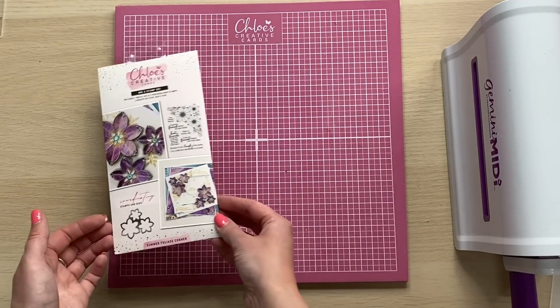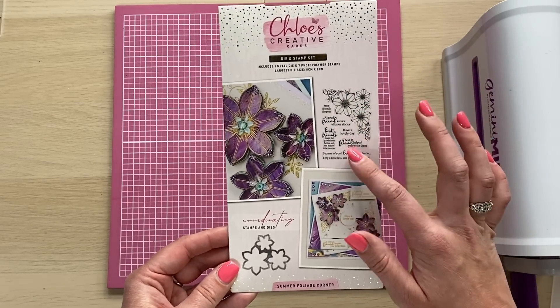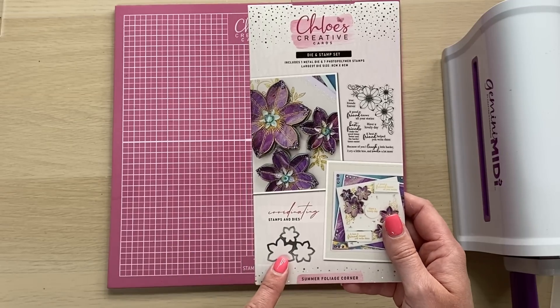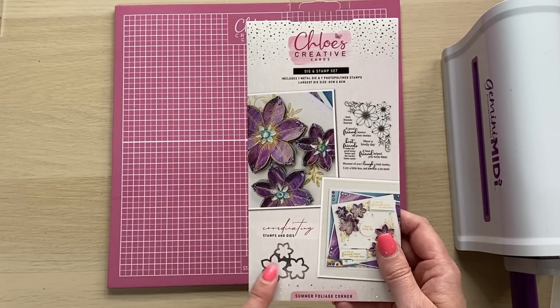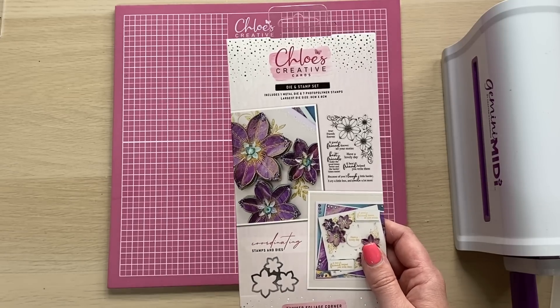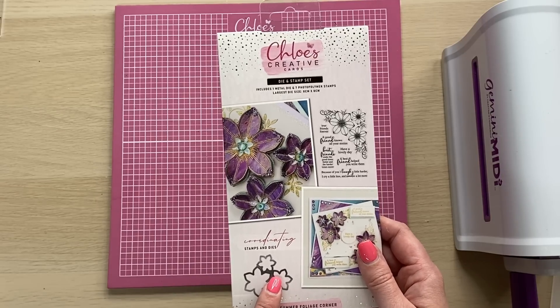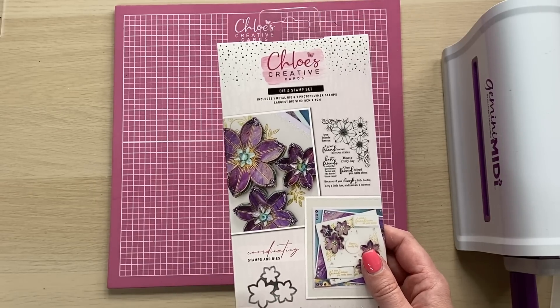So you can see on the stamp set, you've got your beautiful corner and you've got your stamp here with lots of different sentiments, and you've also got your coordinating die as well. The die has been made in one piece, so it's going to cut all three of the flowers out at once, which is amazing. It also means that you've only got one die to line up on the stamp rather than having three individual ones.